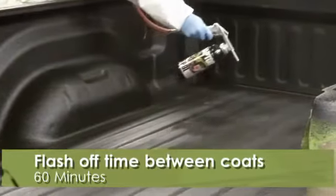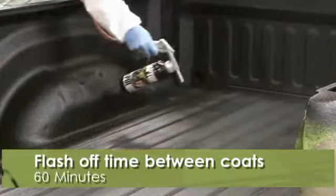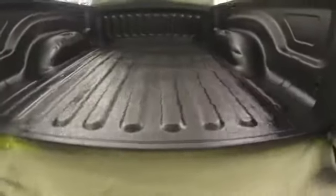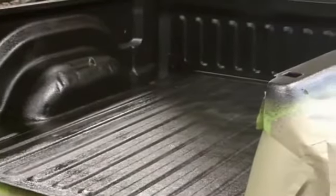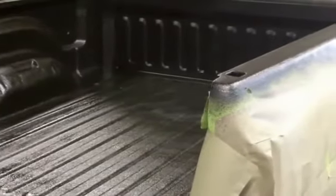Raptor kits contain enough material to spray even the largest truck beds. One kit of Raptor will cover up to 125 square feet. Additional 1 liter bottles of Raptor are also available separately.